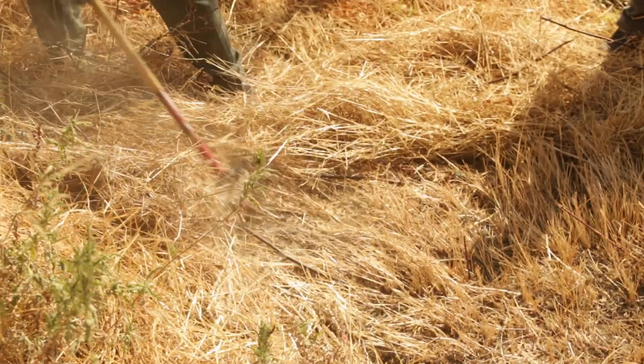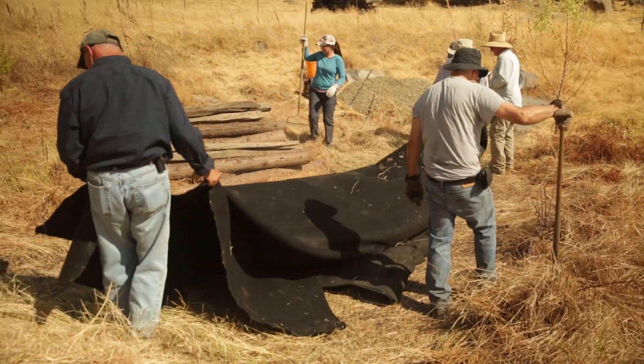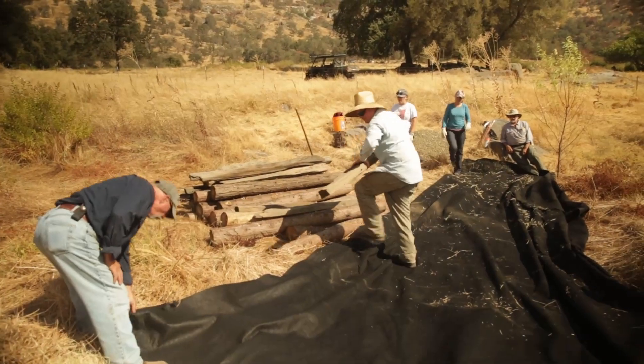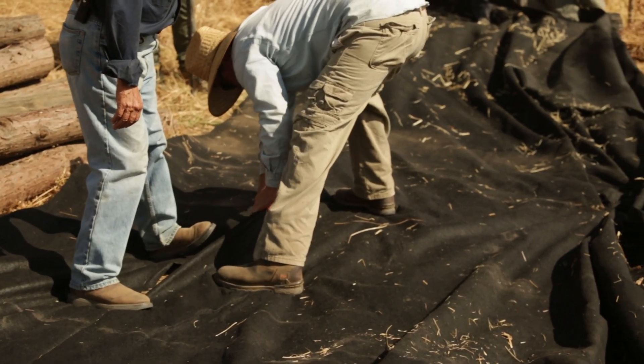The first step in any installation is to remove dried grasses so that the repair materials — the stone or wood — can have solid contact with the soil. Here we are laying out the geotextile across the channel and then cutting a piece about three feet high that will tuck under the logs and posts and over about half of the upstream faces.